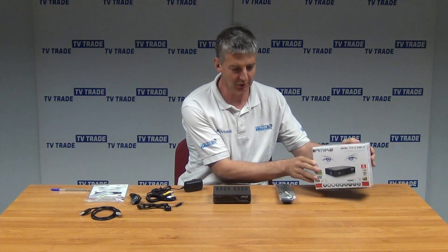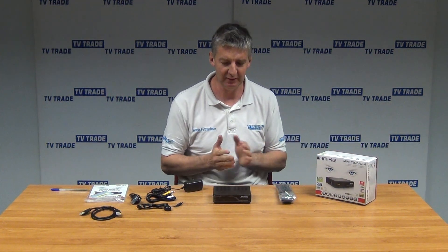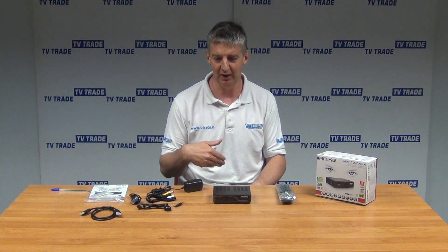I have in front of me here the Amico HD Mini T2 slash cable set-top box. It comes in this outer box here, and the uses of this would be for picking up terrestrial transmissions such as Freeview, but also Freeview HD in the UK, and Saorview here in Ireland.